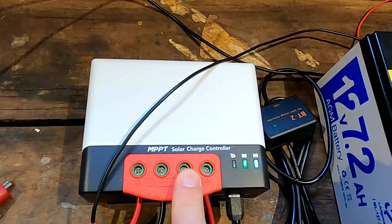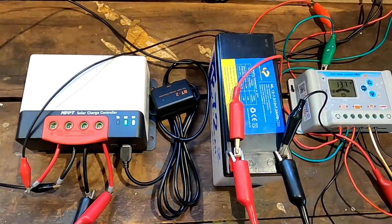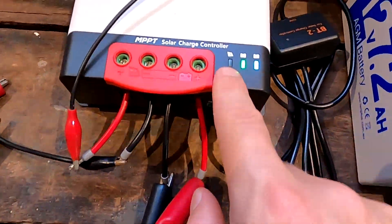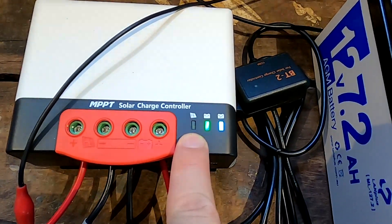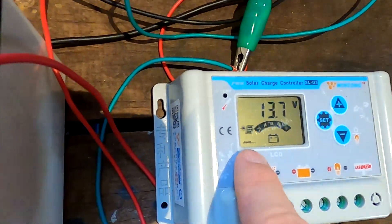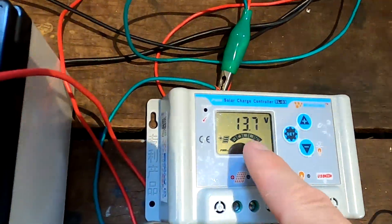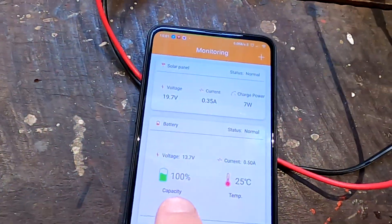Both controllers at the moment are in float mode - float charge mode as it says here. You can see the LED is flashing fast, that means float charging. We can see here on the display this 'PVM mode' - it has actually reduced the voltage to 13.7 volts for the battery because the battery is fully charged.